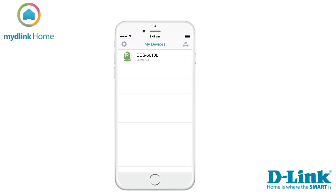Now you can see your device in the list My Devices. To view the live stream from your Home Monitor 360, tap on the name of your device.